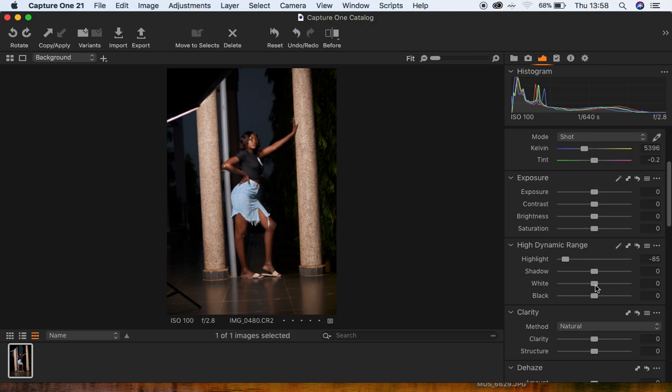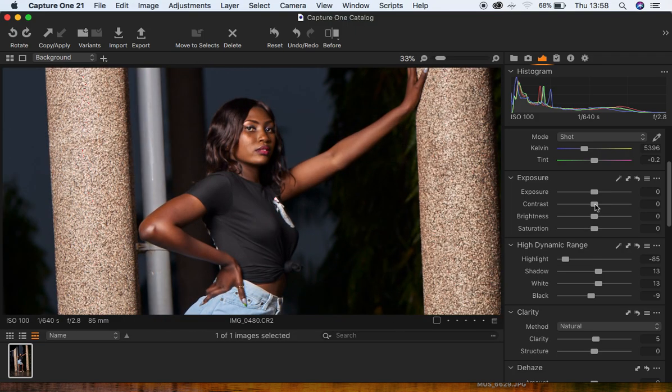I'm going to turn up my whites just a little bit, around 13, and also my shadows to brighten up this image slightly. Then I'll turn down my blacks and add a little bit of clarity. Since I have enough contrast in this image, I'm going to slightly reduce the contrast to around negative 11.